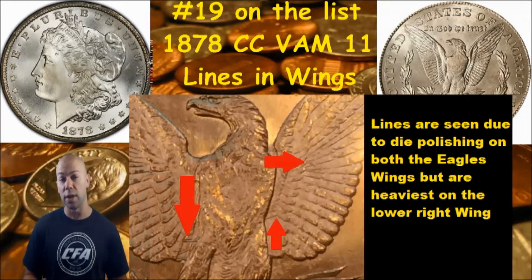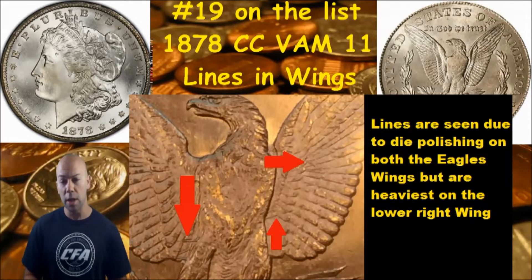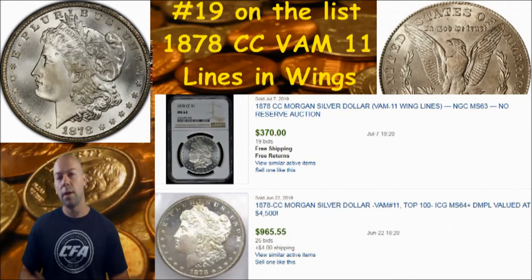The VAM 11 is also known as 'Lines in Wings,' and you can see why when we flip it to the reverse. What you're going to want to look for is lines in the wings - these are due to heavy die polishing. It's especially noticeable down here on the lower right wing of the Eagle. If you see these lines where my arrows are pointing on your Eagle reverse of your 1878 Carson City coin, you may very well have the VAM 11.